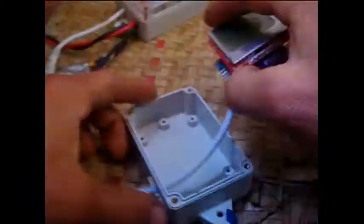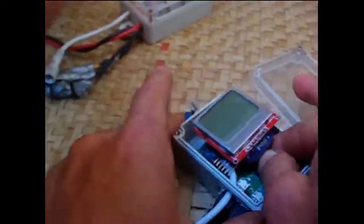Now reassembling the autopilot computer. All of the individual components are readily available online.